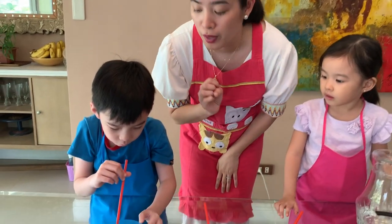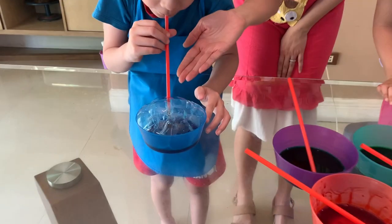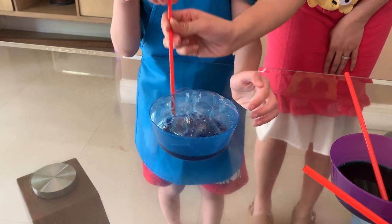Always just blow. Ready? Go! Ooh, look at that. What color is this? Blue. It's color blue. Let's leave it there first.